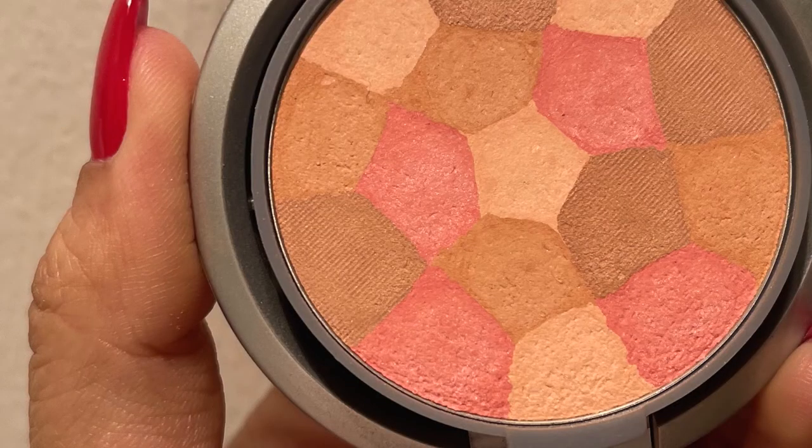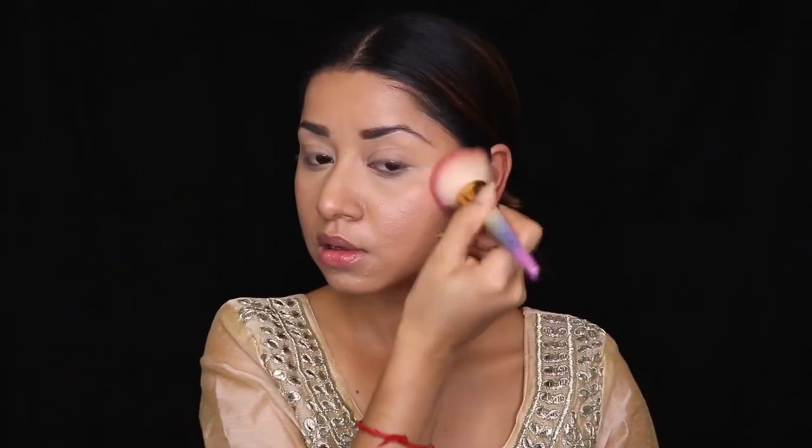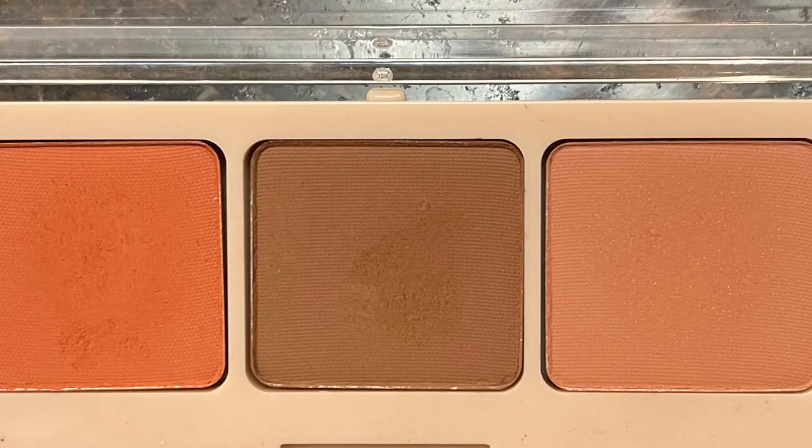Now let's move on to blush. I'm using Physician Formula Blush and applying it with a blush brush on the apple of my cheeks. As per the reference video, it doesn't look like she had blush or even contour on her face, but I'm still doing it as part of the makeup — just using very little product.